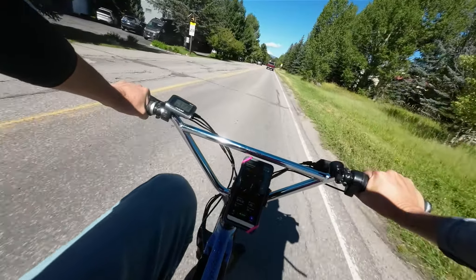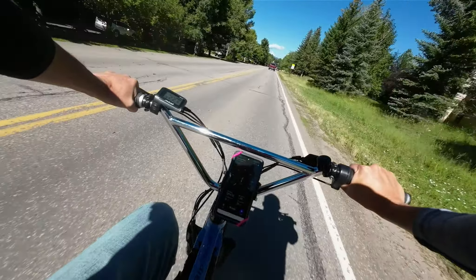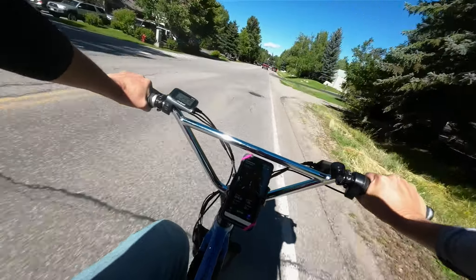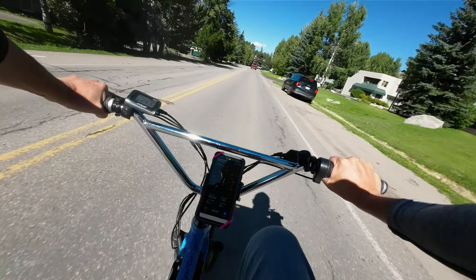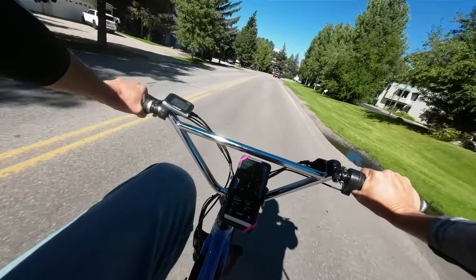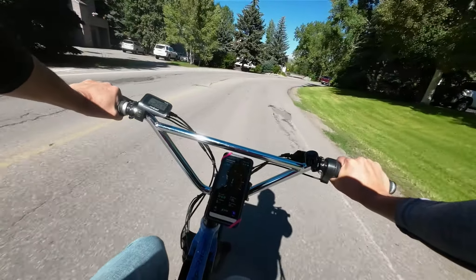We are back, YouTube Adventure Family, to continue the range test of the Juiced Rip Racer — 52 volt, 15.6 amp hour battery, 750 watt motor. Here we go.